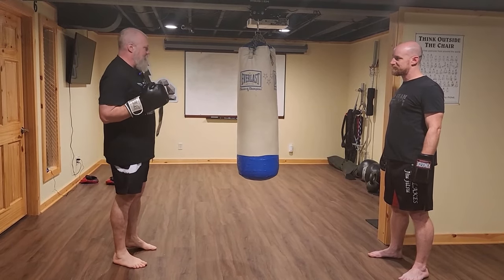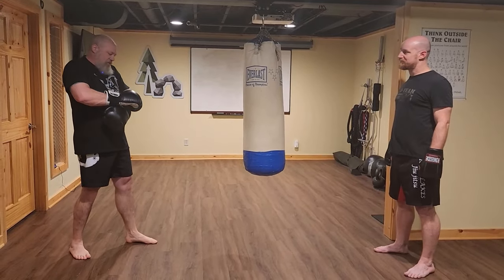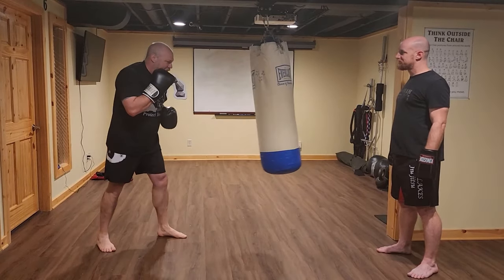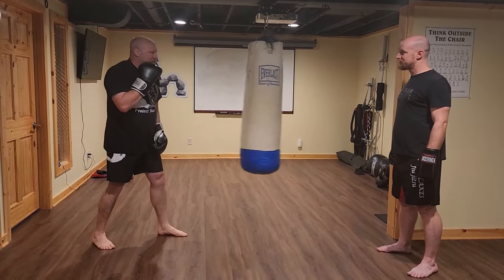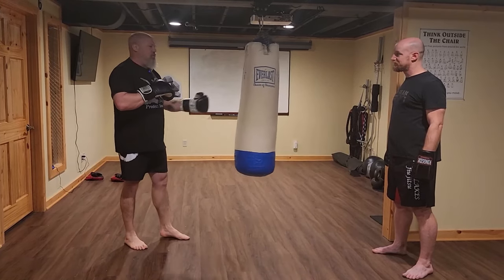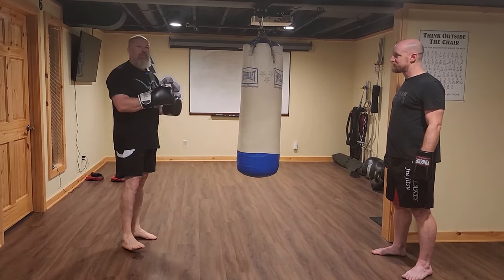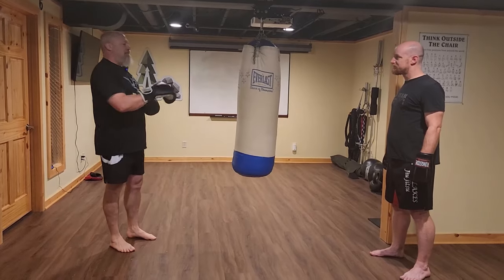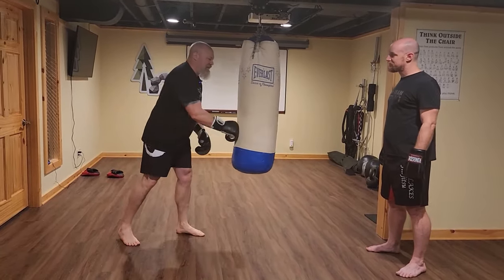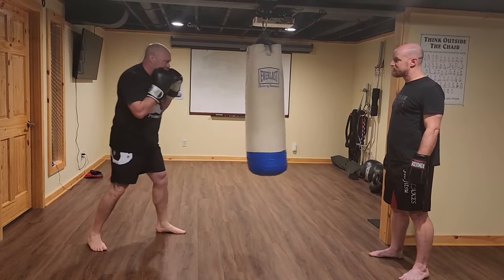A couple of things you don't want to do on the heavy bag: if you hang it, you can't just start punching and get it swinging. As the bag swings and I punch it, I've combined the force of my punch with the bag coming toward me. If I fold my wrist or hit the punch wrong — especially since I'm still learning — the mistake will be more costly with a swinging bag than a still one.